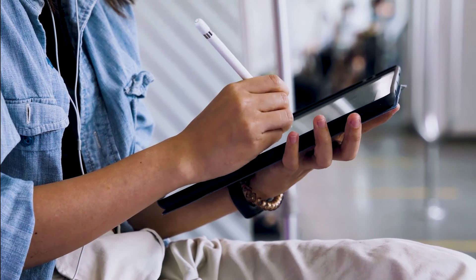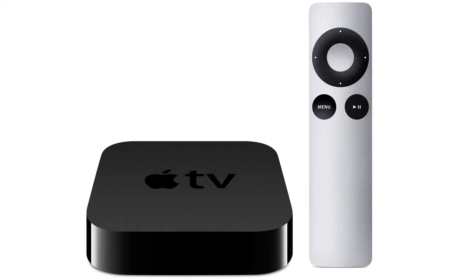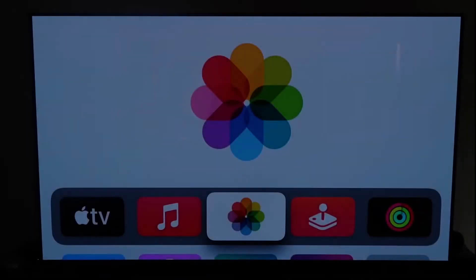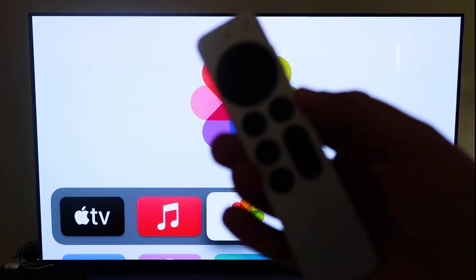The last way to mirror your iPad is probably the easiest of the three, but also the most costly — using an Apple TV 4K. Again, I'll use my iPhone to demonstrate but it works the same with an iPad. First, make sure your Apple TV 4K is fully set up, through all the installation steps, and attached to your iCloud account.